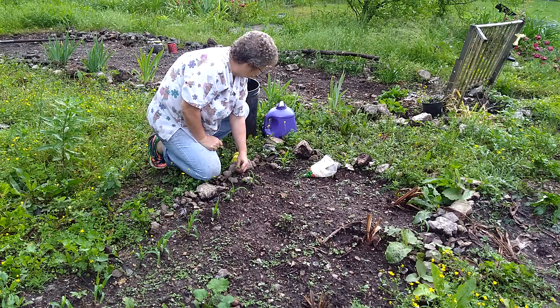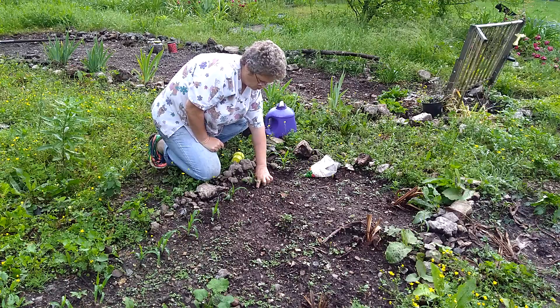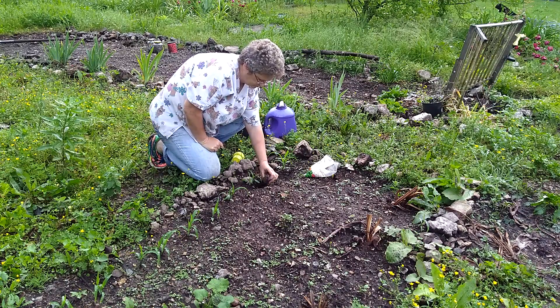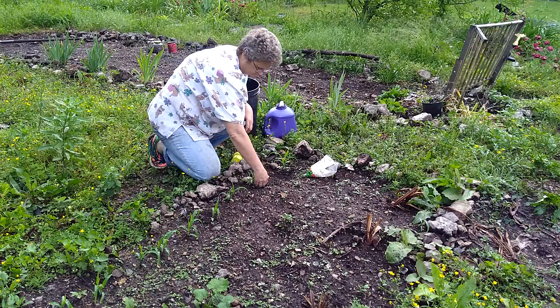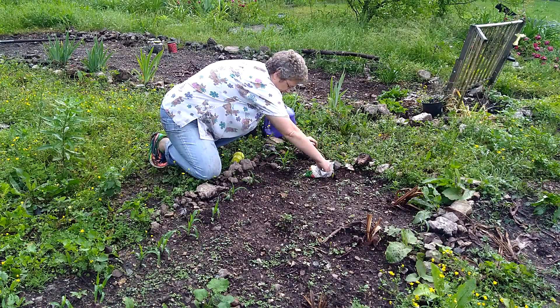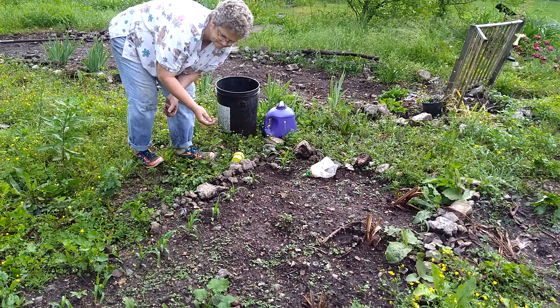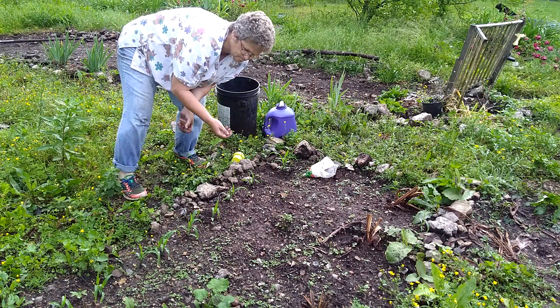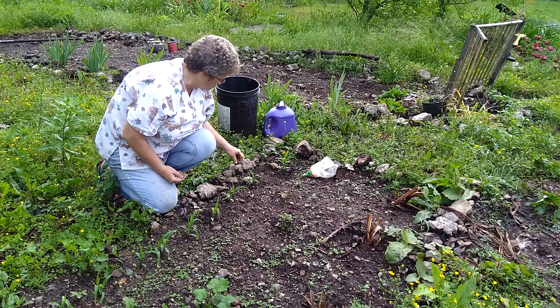I do have bush beans as well, so just poke a little hole. Like I said, you don't want to damage your corn. And since the ground is so muddy, I'm not going to worry about watering it.